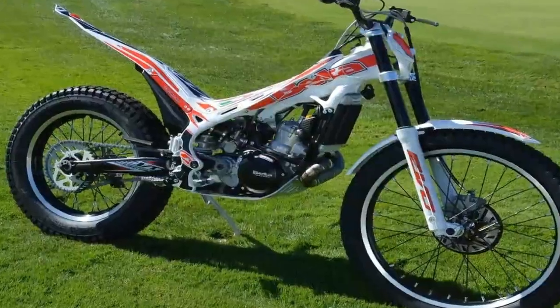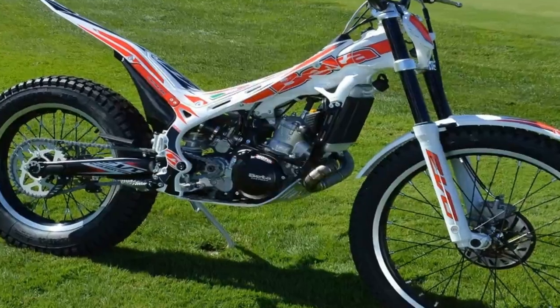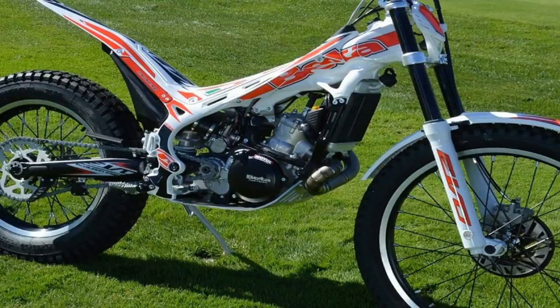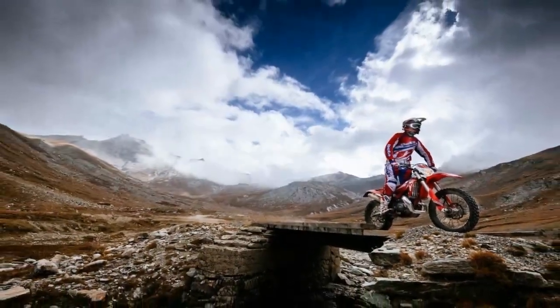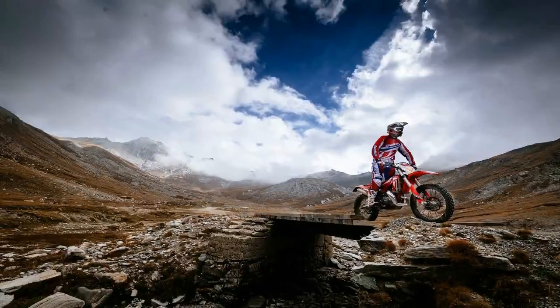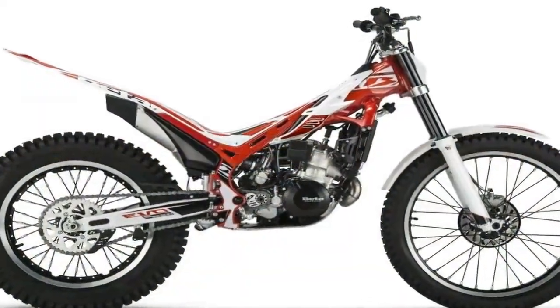All the two-stroke versions, including the 300SS, have the following new features designed to give the bike a more technically polished feel. Engines boast new low-friction main bearings that reduce energy loss and thus improve low-rev performance.